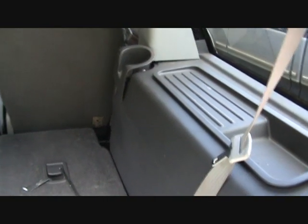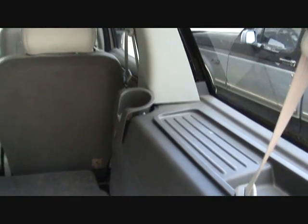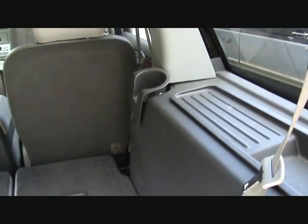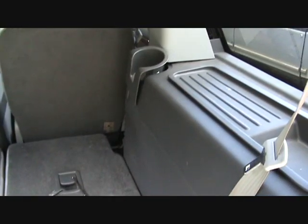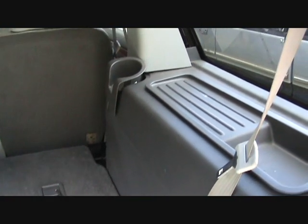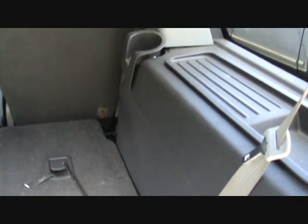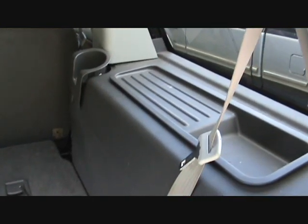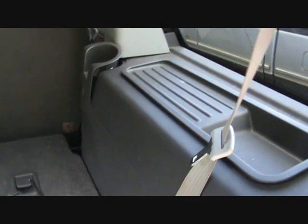It's getting to be summertime and we started hearing a clicking back in late wintertime when we turned the rear air on in this Navigator. We weren't getting any air. The heat in the front keeps the car pretty warm, so we never had too many issues in the wintertime because we live in the south — it doesn't get really cold — but I needed to figure out which blend door actuator needed to be replaced.